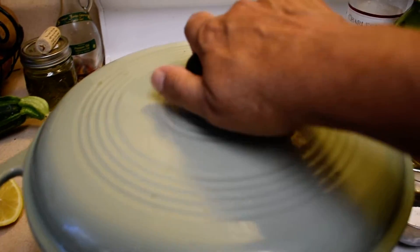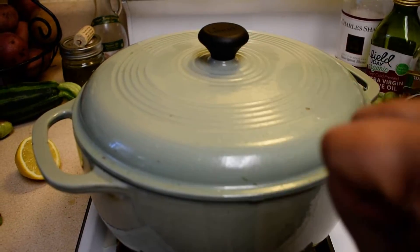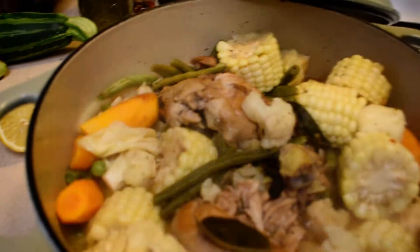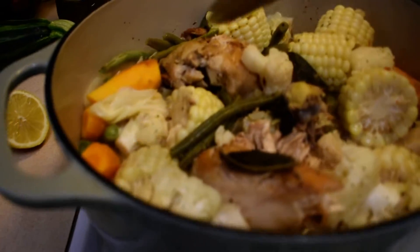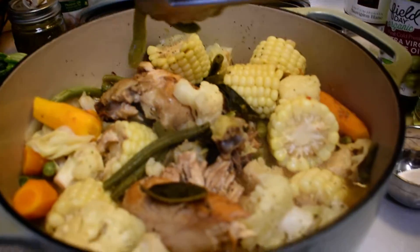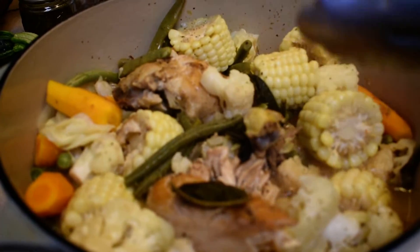Then you cover it up and let it cook for about ten minutes on both sides. Then I added my carrots — as you can see here, these are fresh out of the garden — my green beans, and some onions.